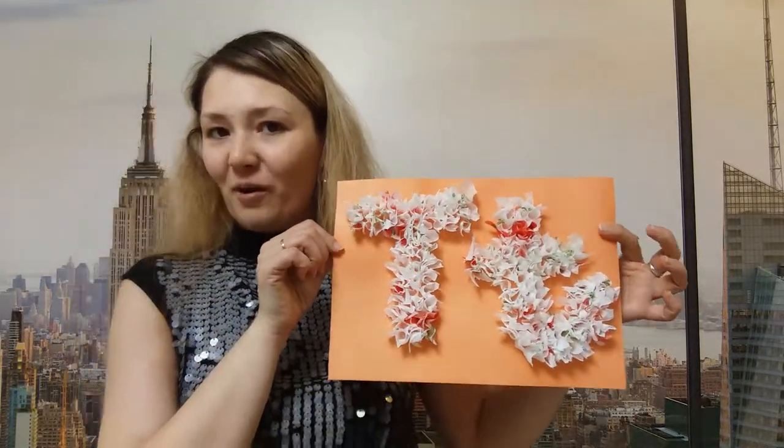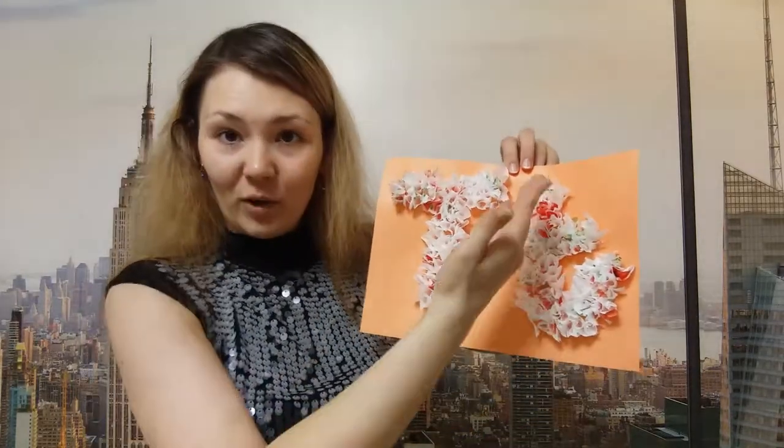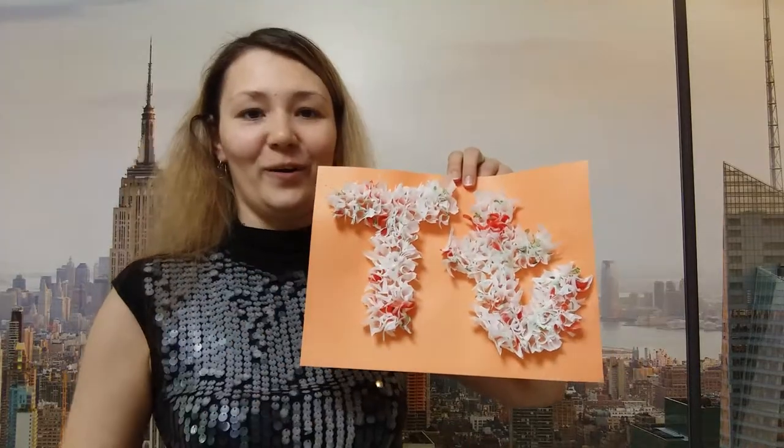What nice letters you've got. What's this? This is the big letter T. And what's this? Yes, you are right. Perfect. This is a small letter T. That's nice. Well done.